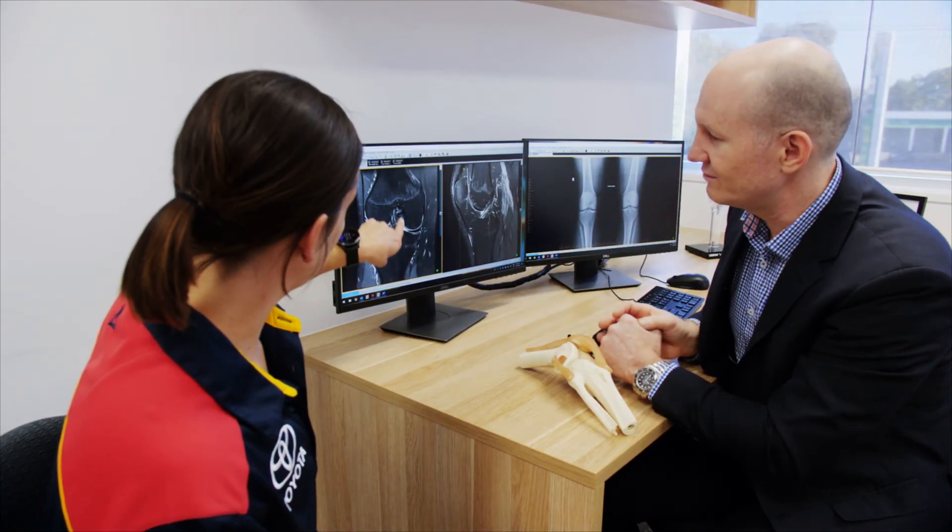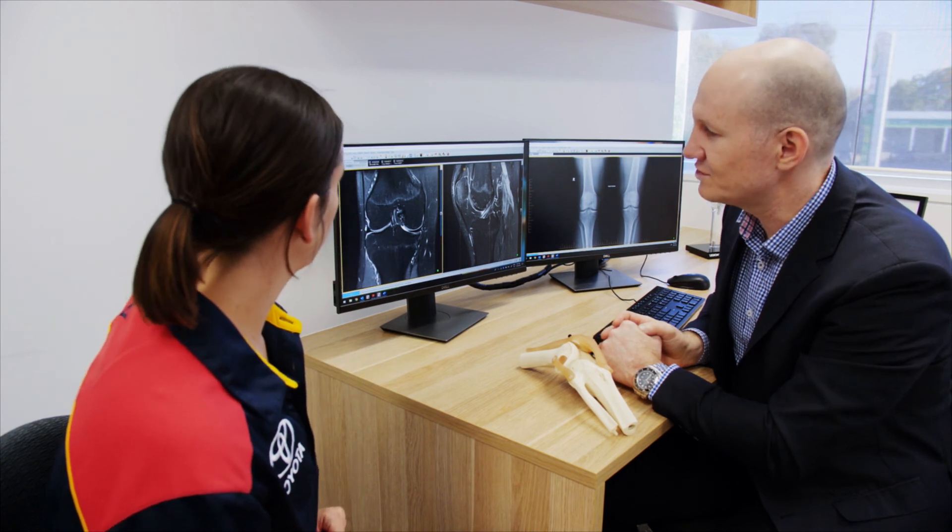If you would like some specific advice about your meniscal injury, I'll be more than happy to see you for a consultation. Remember, every patient is different, so it's important that we look at your scans, examine your knee, and also talk about your symptoms and health history.